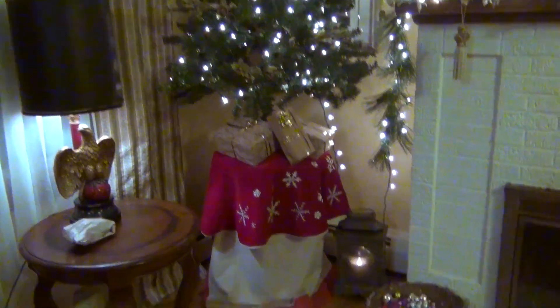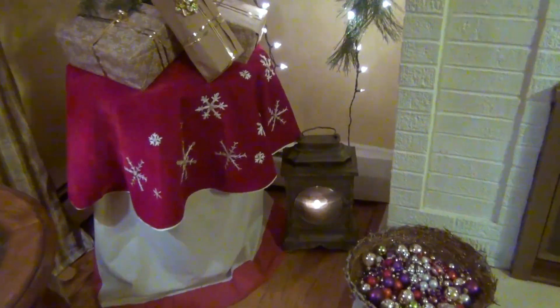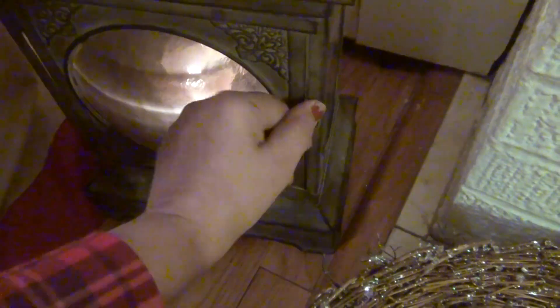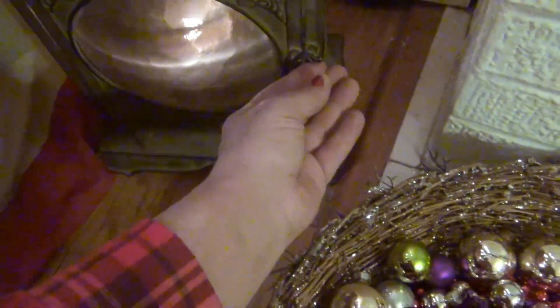I've got a candle in the — what do you call those? I forgot, so you tell me down below. I'm so tired I can't remember. A luminary — we're gonna call it a luminary. Or a hurricane — anyway, got a candle in there. I've got to fix it because this is not closing properly. I think it got bent somehow. There we go, that's better.